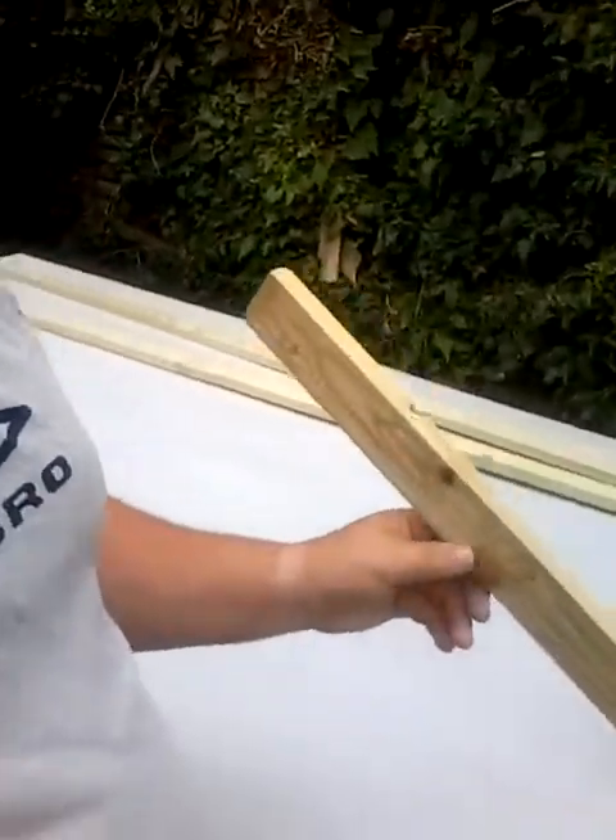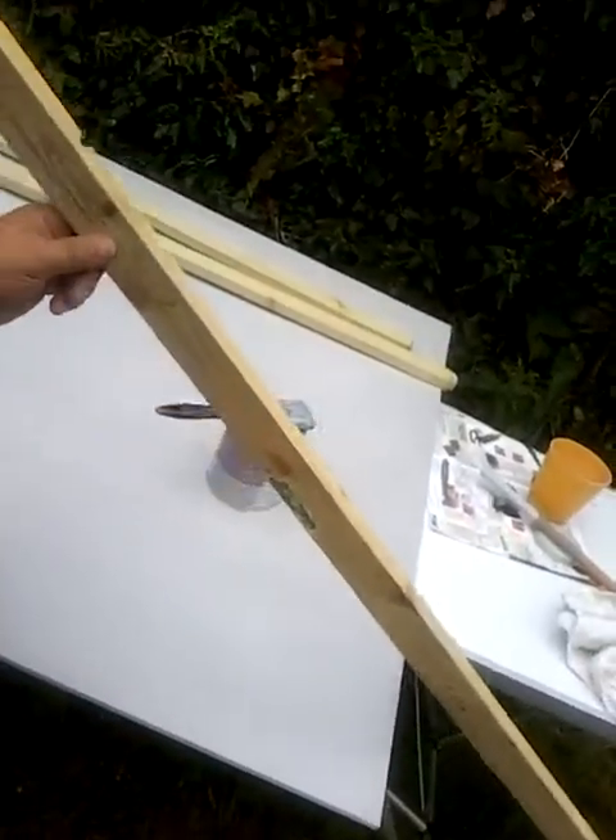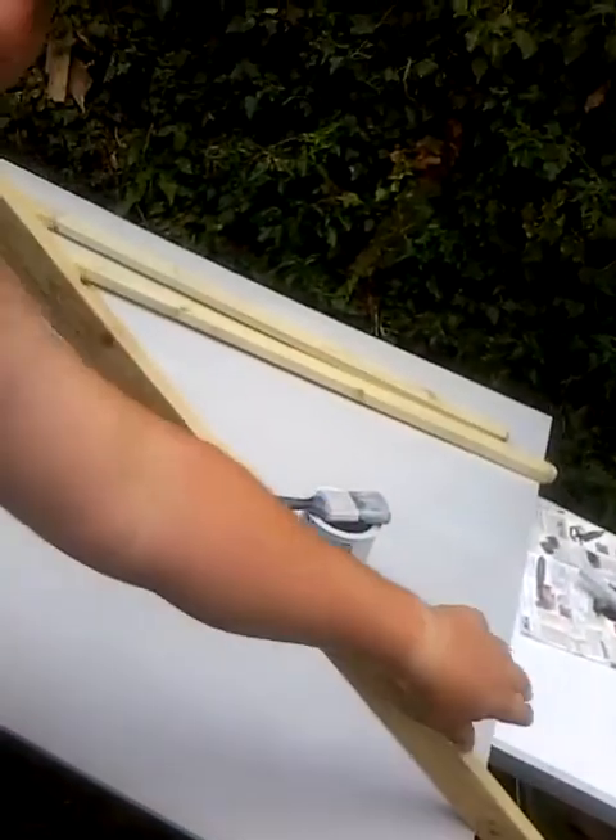So right now we're doing the battens, and I'll just do a couple of quick tips on this. When you do these, what I find easiest is to actually stick them on the edge of something. As you can see here, the reason being is you can cover a lot more paint, because it's only got one point where it's sat.